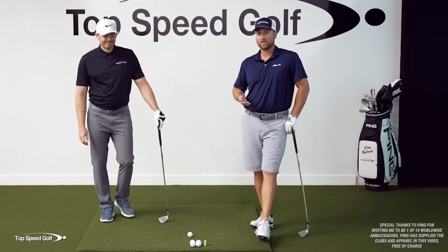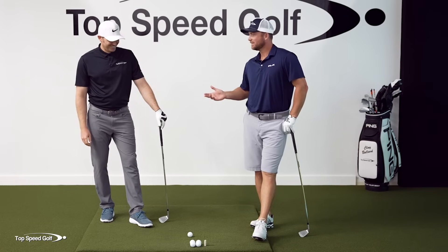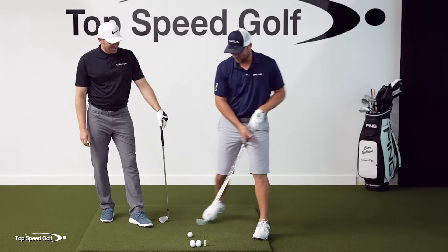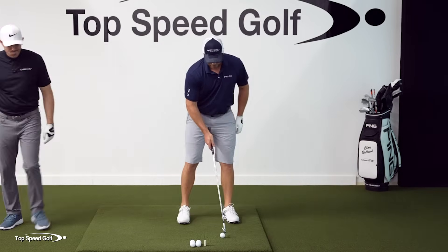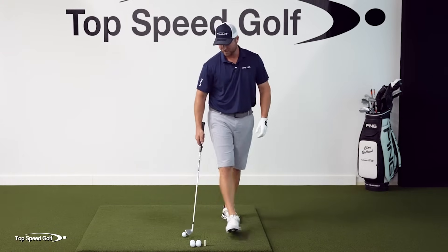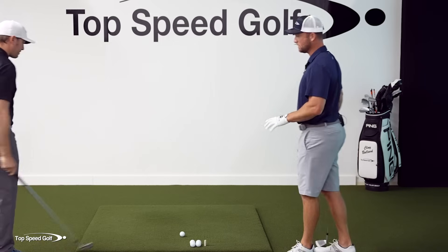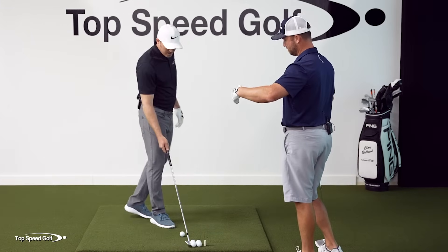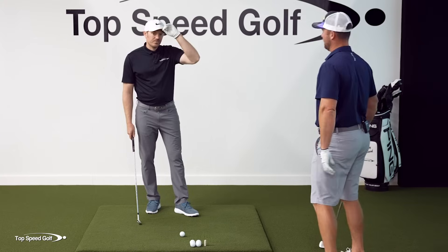One of the first things we were talking about was a student of yours who had the same launch angle whether the ball was all the way in the front of the stance or way back in the back of the stance, getting the same height shots. So what was he doing with his shaft lean and his overall body position that was less than optimal?